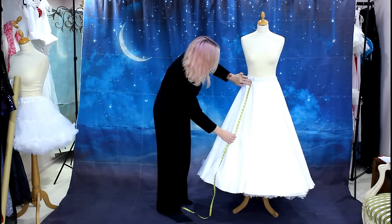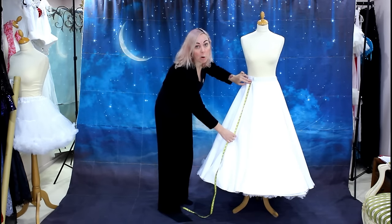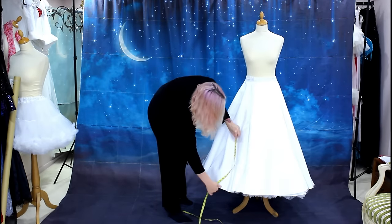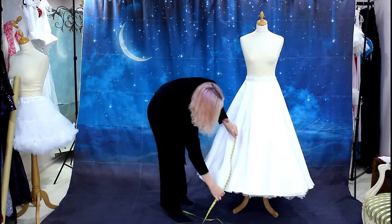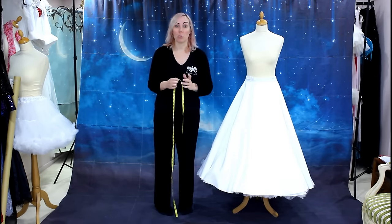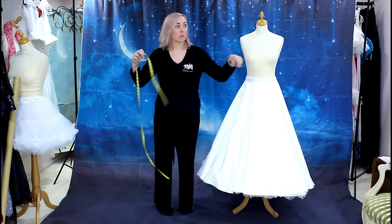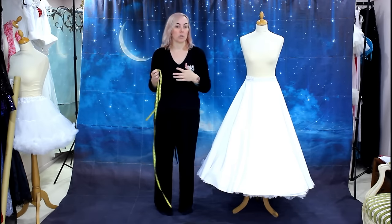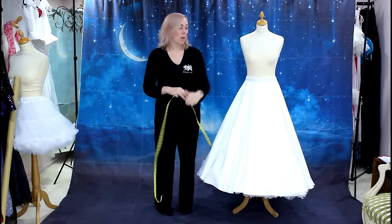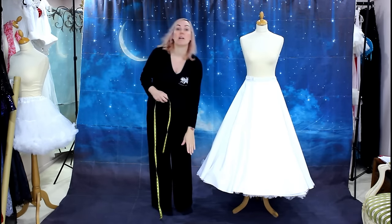I'm going to start my first layer of tulle 18 inches down from the waist, measuring from the top — not up from the bottom in case the hem has dropped. So I need to cut my tulle to 18 inches as well. I'm going to cut four 18-inch-long pieces and join them together to make one big circle — 12 meters around and 18 inches (46 centimeters) long — and then gather it onto the skirt 18 inches down. Once I've done that I'll put it back on and measure for the next layer.